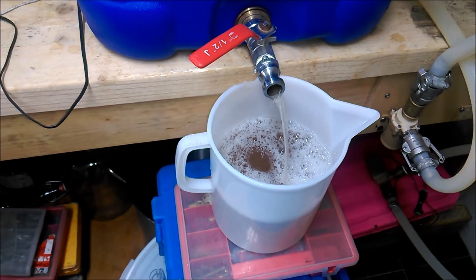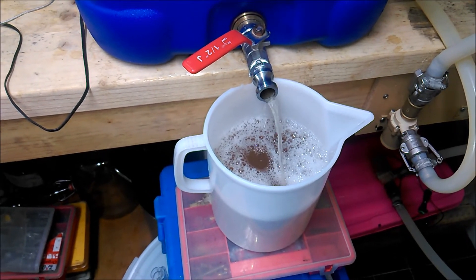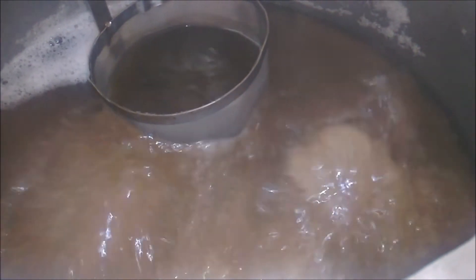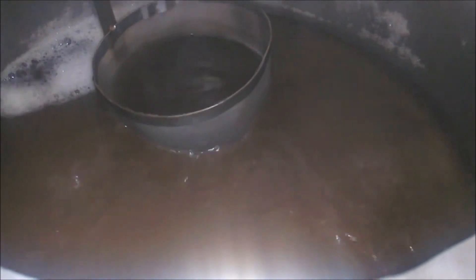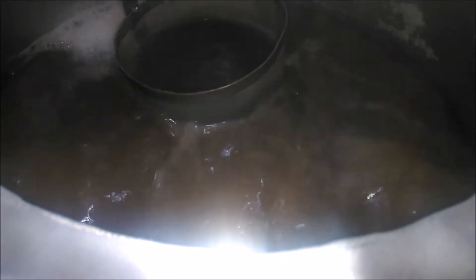We're just doing second runnings, a couple of jugs out already, just sparging now. As you can see I'm getting a better boil now with changing out that relay and wiring it direct. It's cutting in and out faster - you have to excuse the fan, put a lid on it, it's just holding a nice steady boil, cutting in and out every second, which is just perfect. It looks like I'll be able to control boil overs.